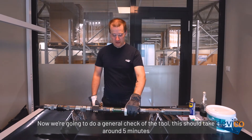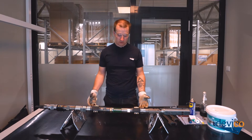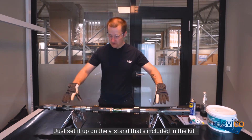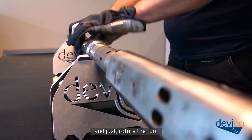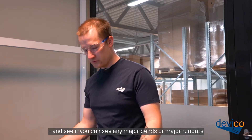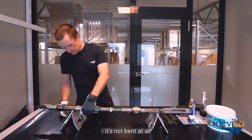Now we're going to do a general check of the tool. This should take around five minutes. What I'd like to start with is just checking that the tool is straight. Just set it up on the V-stand that's included in the kit and just rotate the tool and see if you can see any major bends or major run-ups. My tool looks pretty decent — it's not bent at all.